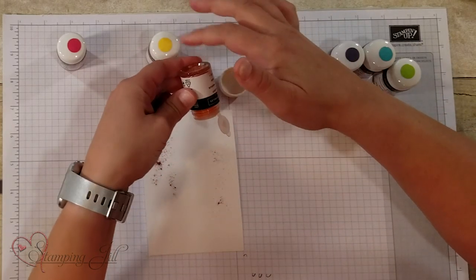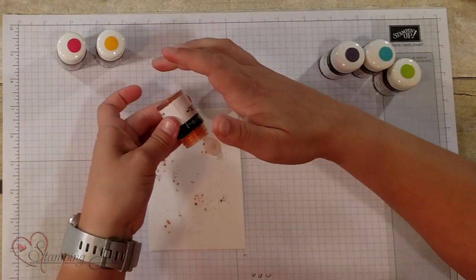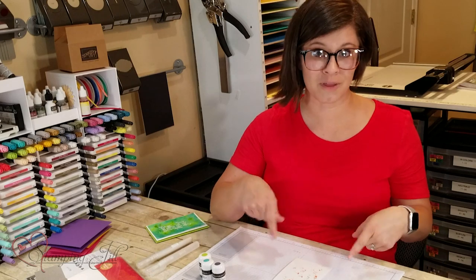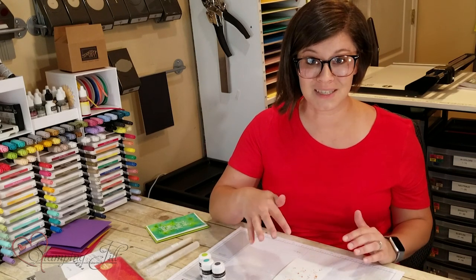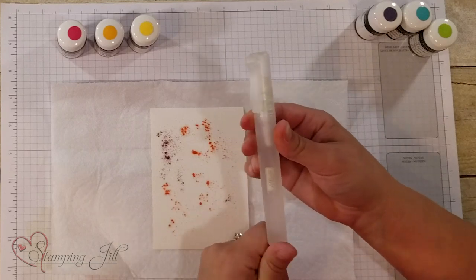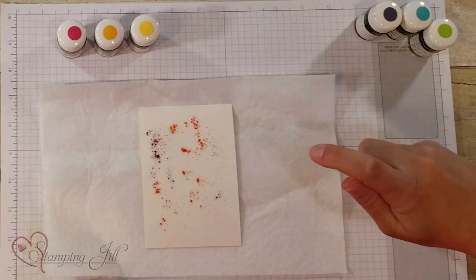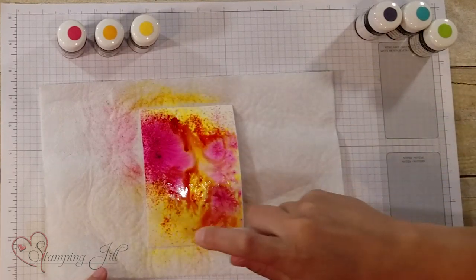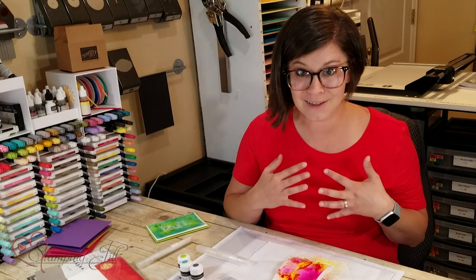So easy. And then Mango Melody — just do the same thing, get some color on there — and then Daffodil Delight. I found it interesting: the Mango Melody and the Daffodil Delight look so similar before they're wet. I can't tell where I've done my Mango Melody or my Daffodil Delight. But once I spritz it, you'll be amazed to see the difference. I'm going to stick a paper towel under here and take our Stampin' Spritzer — you can get these from Stampin' Up, they come in a pack of two — and I just have this filled with water. And you can see the magic come to life. Do you see how pretty? The colors are so bright and vibrant and so beautiful.